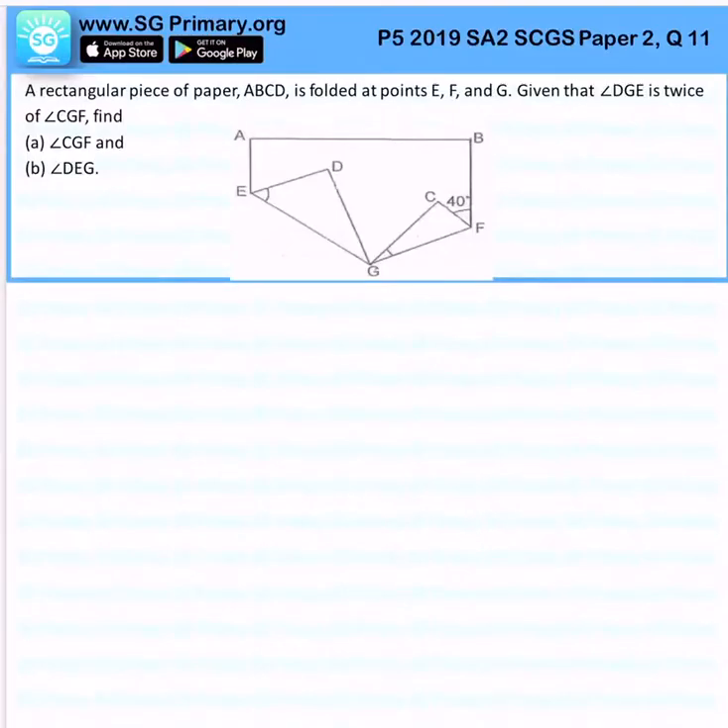A rectangular piece of paper is folded at points E, F, G. Given that angle DGE is twice angle CGF — so this one is 2 times of this angle — find angle CGF.